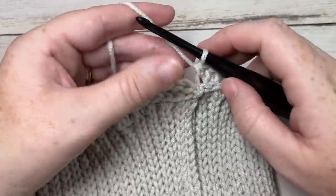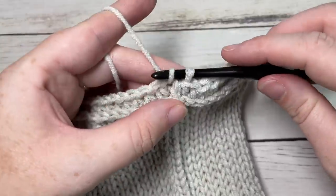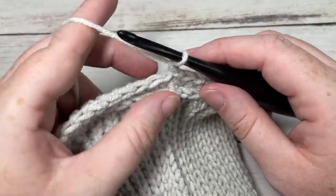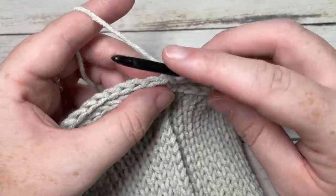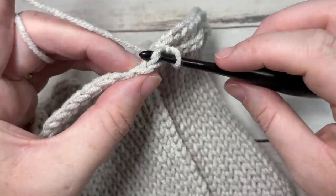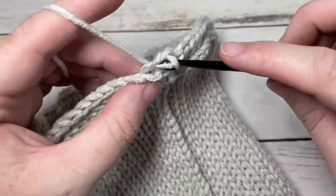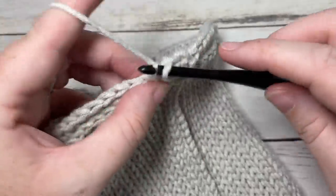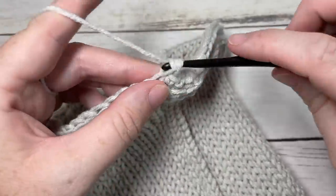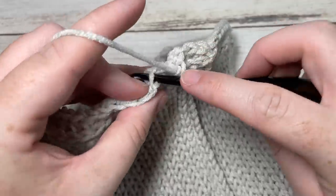At the end of round two, join with a slip stitch into that first stitch. For round three, continuing to work in the third loop only, work a single crochet into each stitch all the way around. Join with a slip stitch into the top of your first stitch.